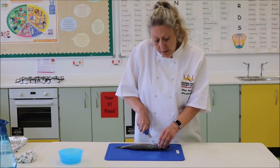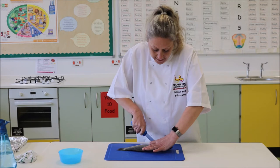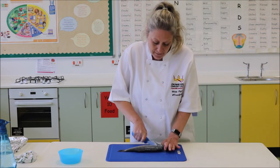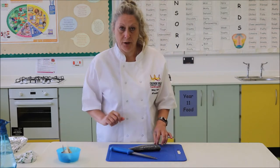There will be a little bit of resistance around the spine area, just persist with that. And just cut that through. We're going to then put that in our waste management bowl.